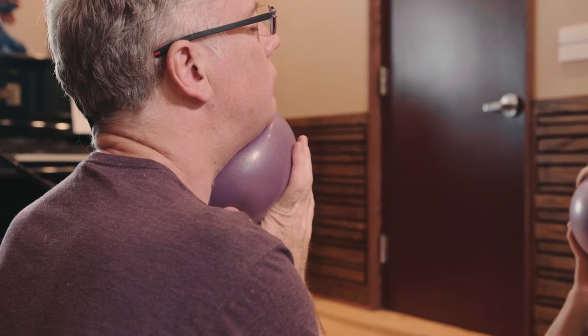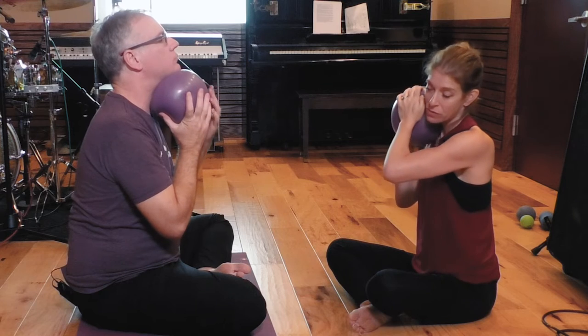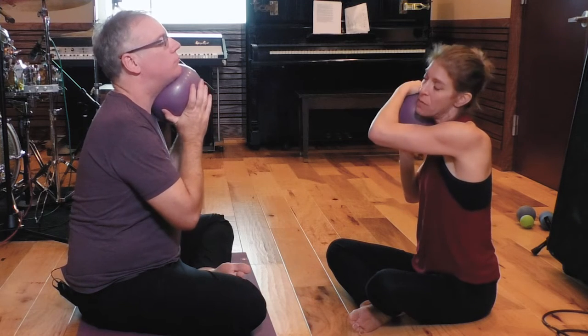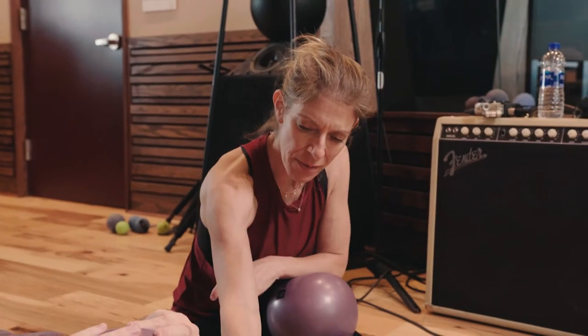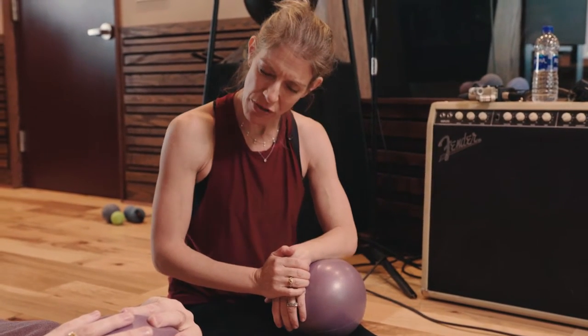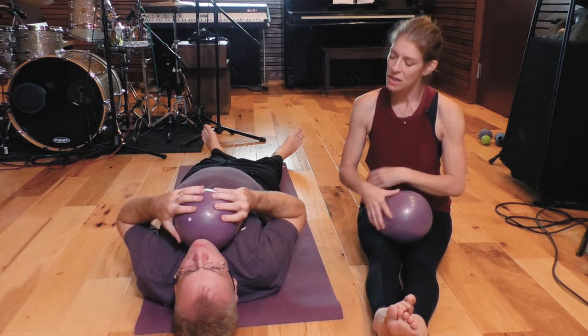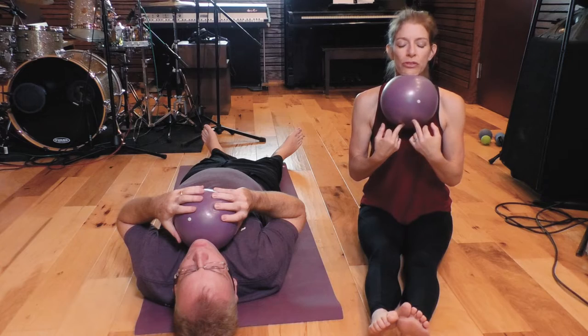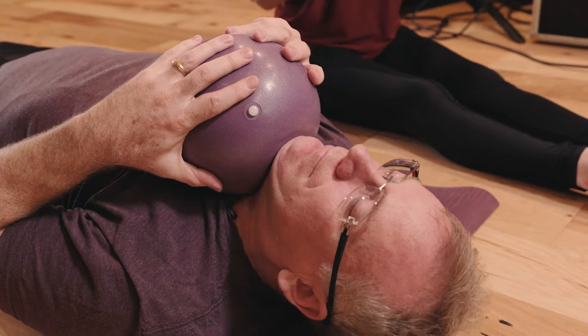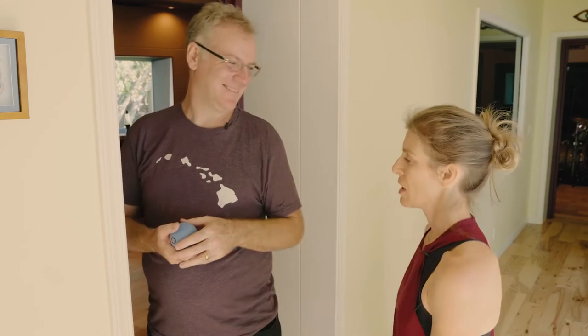This is called anterior neck shear. It mobilizes all the layers of neck muscles — and helps find a way to get to those deep ones. It's critical that you turn your neck against the pull of the ball. Now we're going to do the same thing, but for the deep neck flexors. This is a very subtle action. Take a deep breath in, temporarily hold your breath, and then on exhale, bring your chin into the ball — that will bring your head up off the floor.